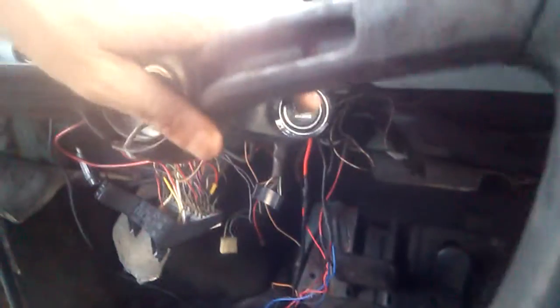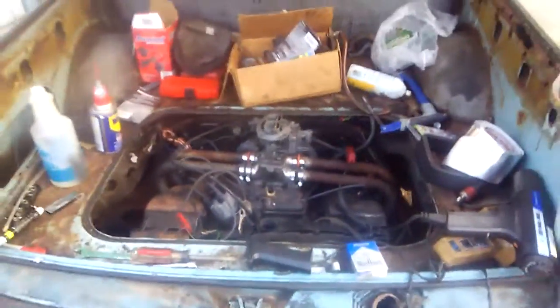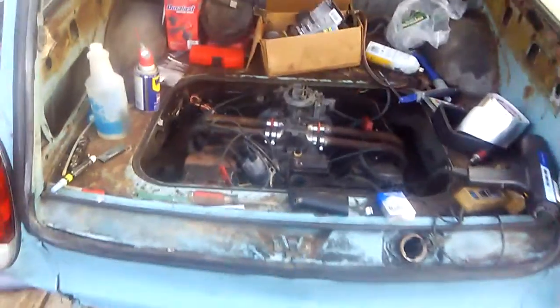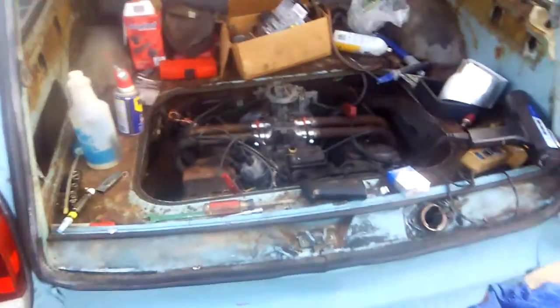Type 4 and a Type 3. I've got some carburetor on it now — hopefully soon some short stack and dual carbs.